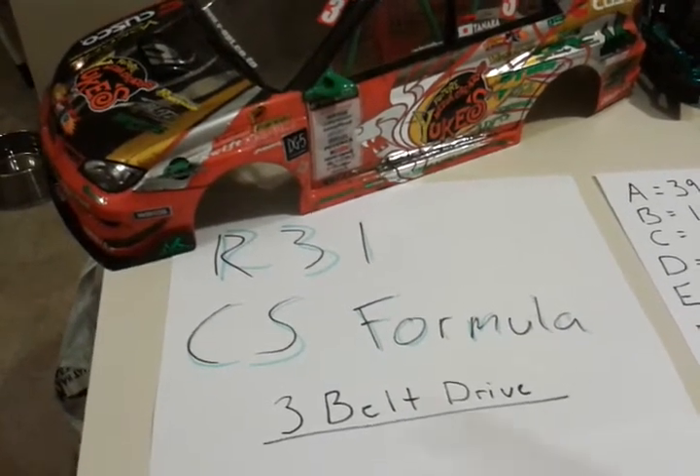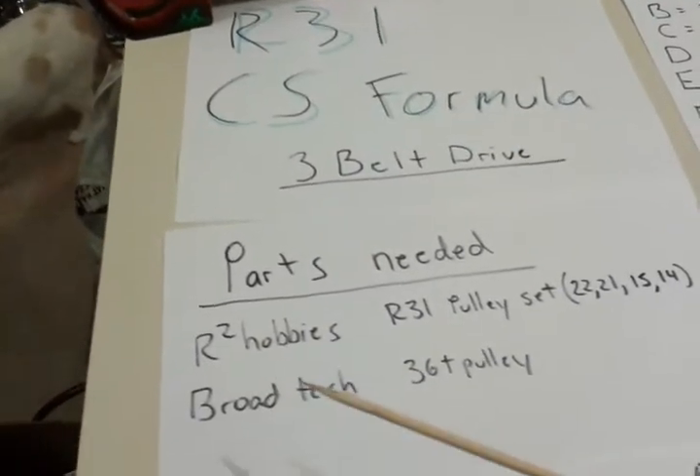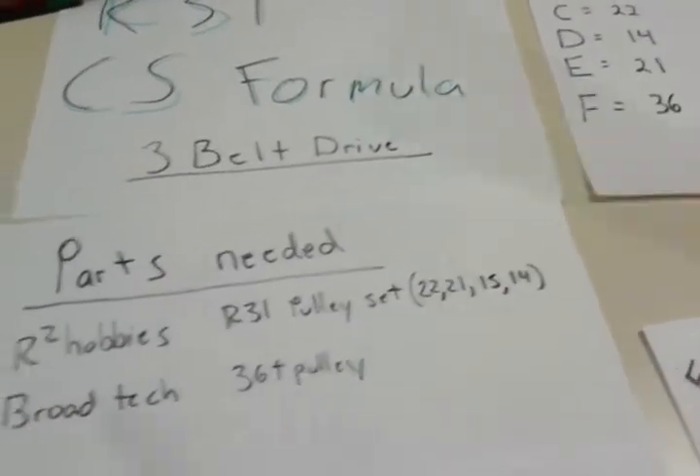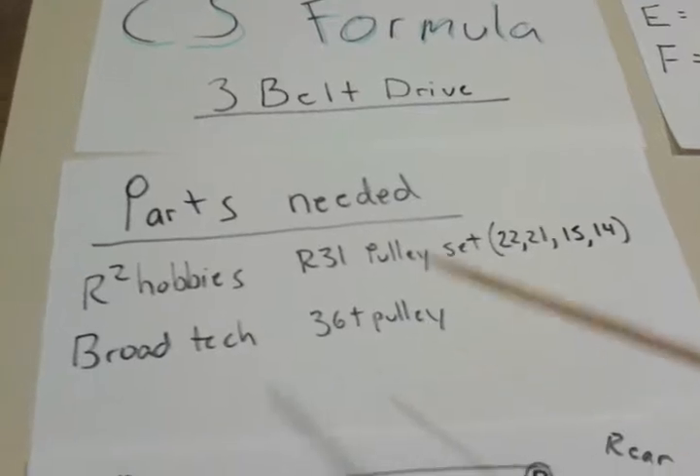Here is the R31 countersurf formula for the three-belt drivetrain. Parts you're going to need: search up R2 Hobbies — you're going to grab from the pulley set the 22, the 21, the 15, and the 14. It comes on a part tree. From Broad Tech, you're also going to buy the 36-tooth pulley. You're going to need this for the rear.